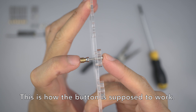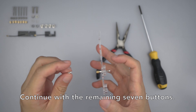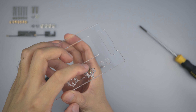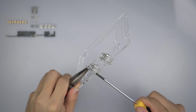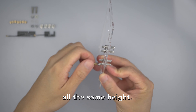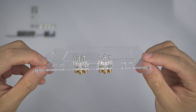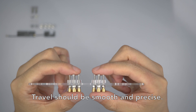This is how the button is supposed to work. Continue with the remaining 7 buttons. Check to ensure that they are all the same height. Attach the remaining 7 golden M2 standoffs. Travel should be smooth and precise.